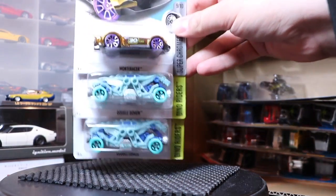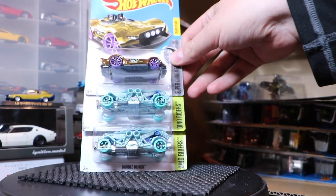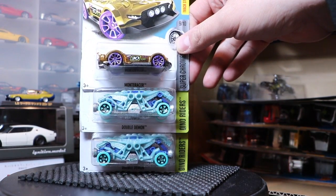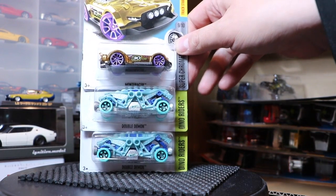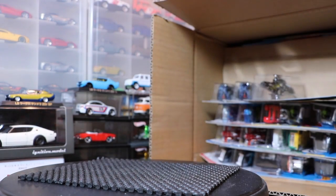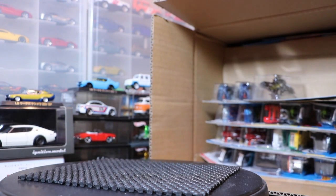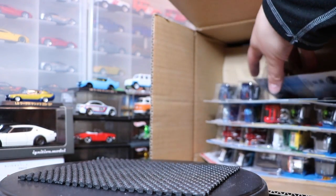Alright, more gold. Gold is definitely the theme of this case. Double Demon down below and the Monta Racer on top. Maybe the Monta Racer is a new model — I'm not sure. It kind of looks like it's based on that Caterham. You guys know better than me.